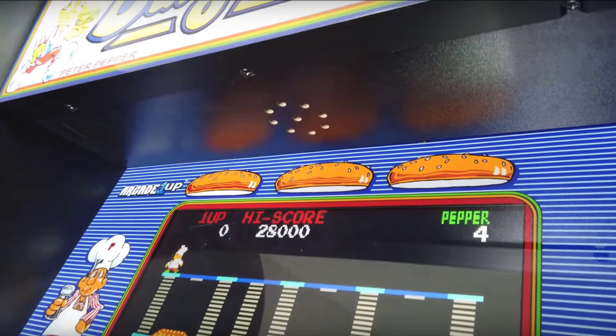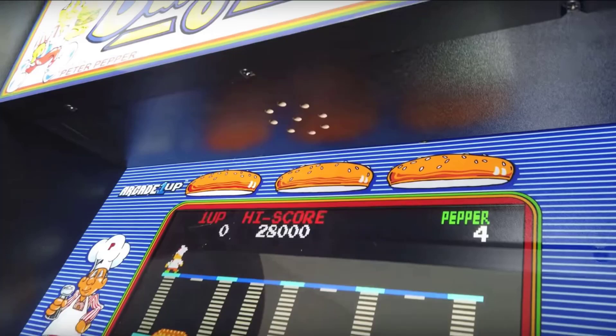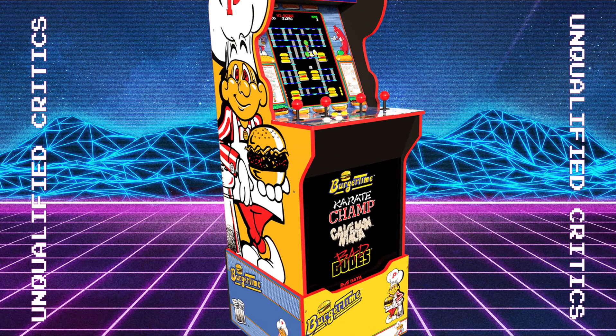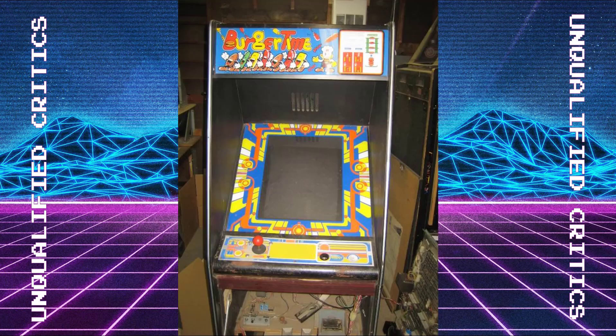For the first time ever, we have a speaker under the marquee and it's a single speaker. We all know the Marvel cabinets and everything after that came with stereo dual speakers. Now we have one. What does that mean? I think it means a greater than ever attention to detail to the arcade original hardware from Arcade1Up, because all four of the ROMs this game comes with are mono games, so it does make sense to have one speaker.